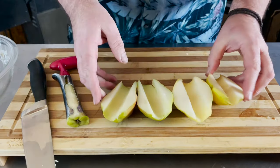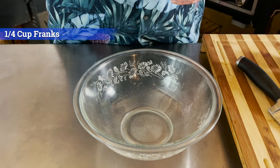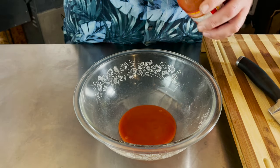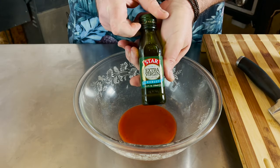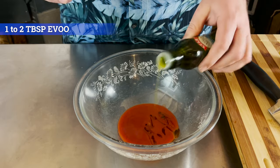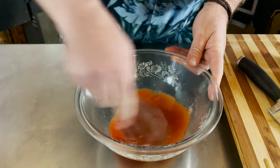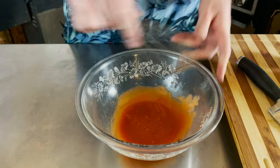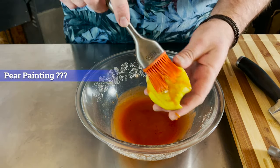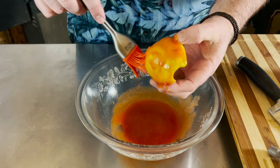Those are perfect. Let's start on our sauce. For our sauce we're using some Frank's Red Hot — we're going to put in about a quarter of a cup. We're also using some EVOO, a tablespoon or two. Give it a nice mix, and then we're just going to paint the bottom of our pear. It's going to be so good.